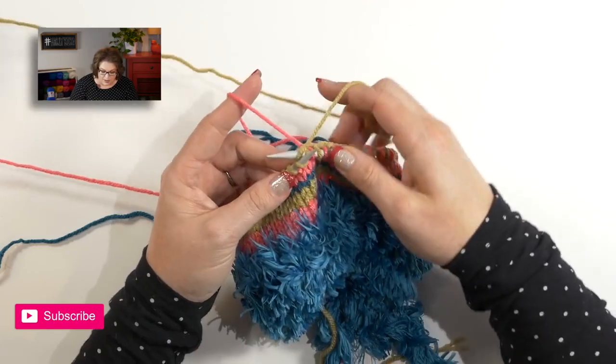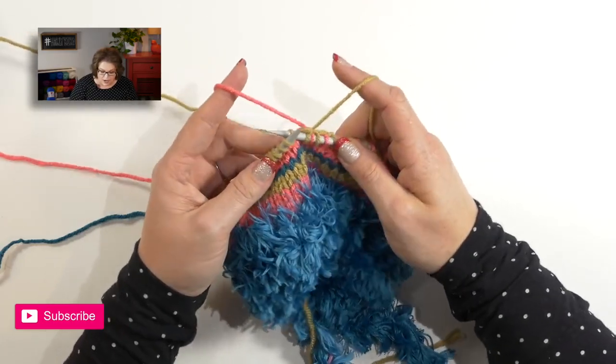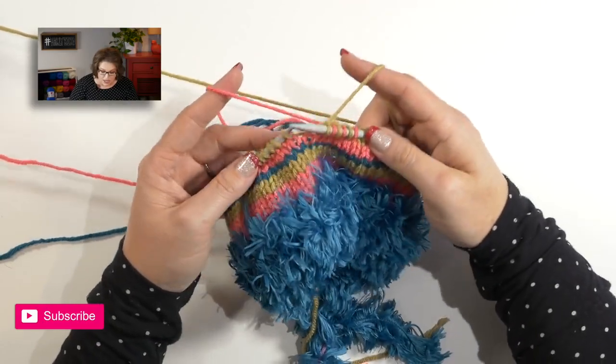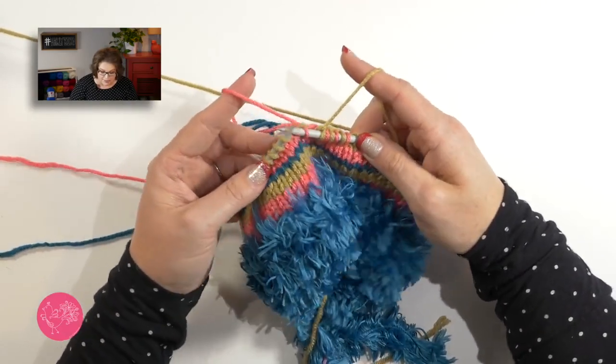I'll just continue working my pattern following my chart and changing colors as necessary. What I need you to do is follow the leg chart through round 68, then we need to prepare for the afterthought heel. So get to round 68, join me back here, and we will get our stocking prepared for the afterthought heel.